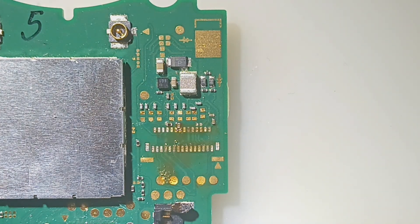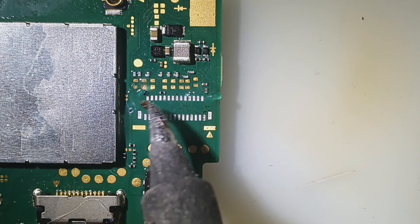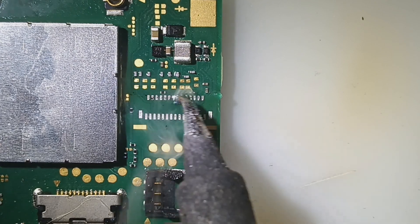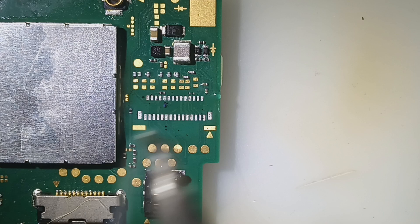Alright, we're going to solder without a scope. Once we get the first solder done, we can attach the connector as well as that capacitor that I knocked off.